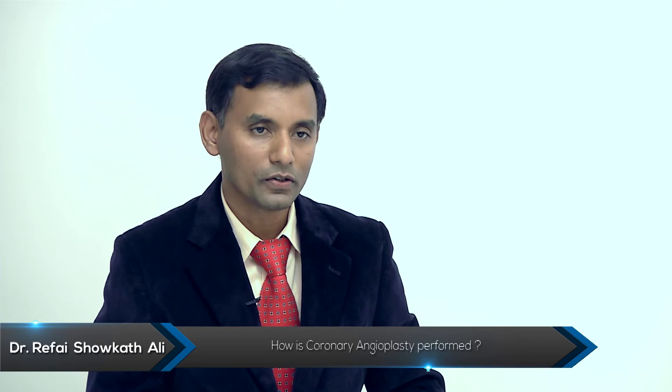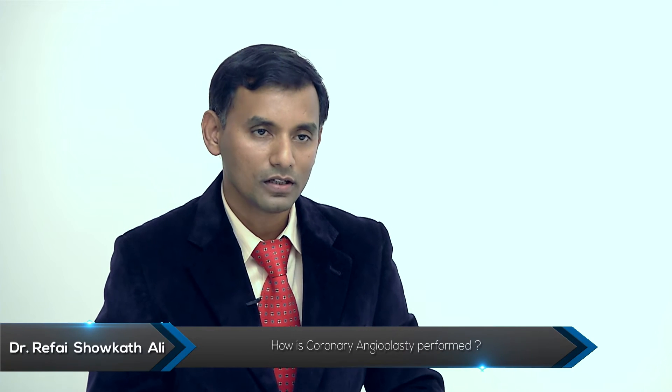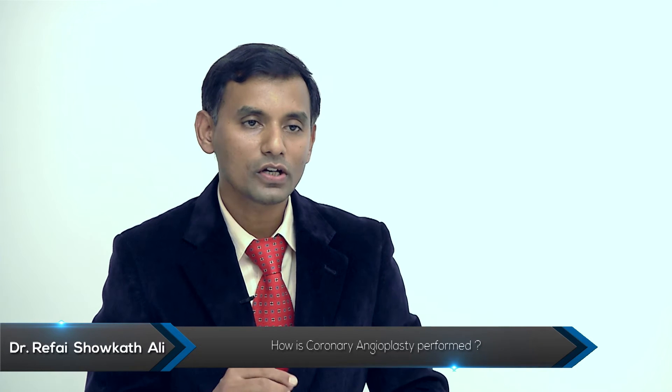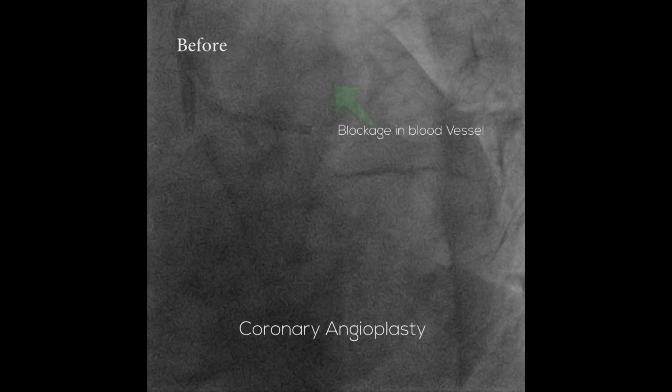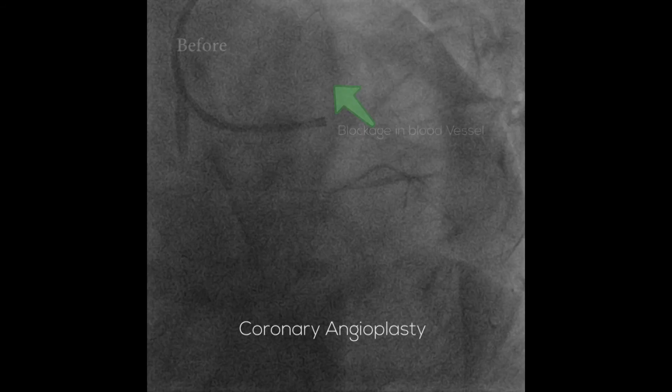This is followed by passing a small wire into the heart and then a balloon to stretch the artery open in the narrowed segment. Then we use a small mesh-like material called a stent, which keeps the artery open without re-narrowing. The stent is a mesh-like metallic tube which is left in the artery to keep it open and improve blood flow.